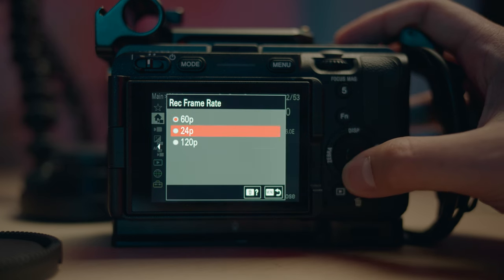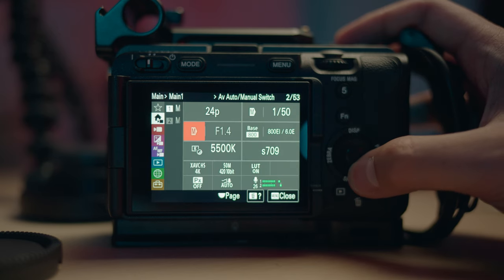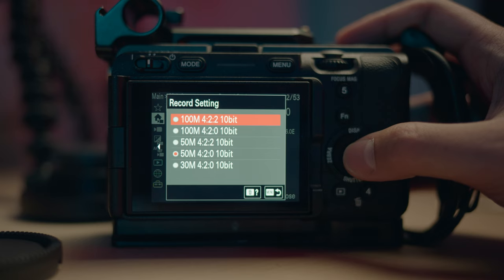Next up is the frame rate — just choose whatever frame rate you're using. But always double check your bit rate and record settings; always put it on the highest bit rate because that's going to give you the best image quality. In this case, we're going to choose the top 100 megabits per second at 10-bit 4:2:2.